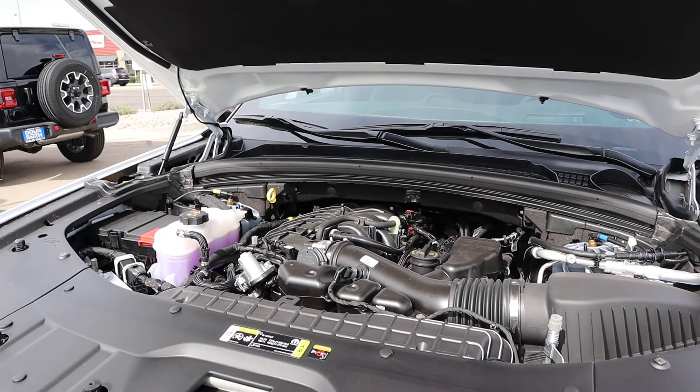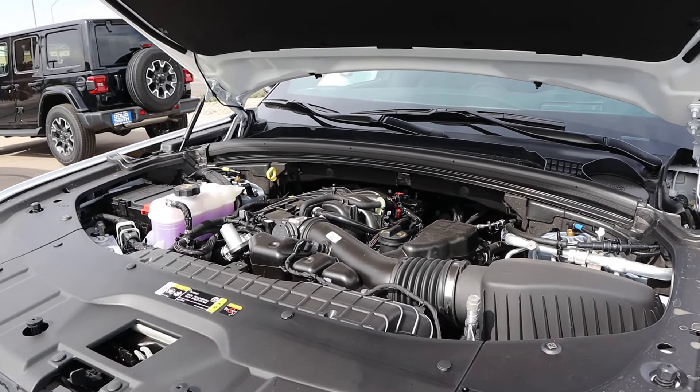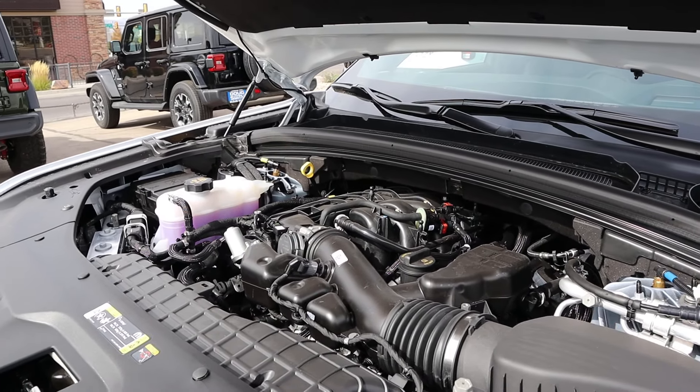Under the hood we have a 3.6-liter V6 that goes through an 8-speed automatic transmission. Fuel economy is 19 around town and 26 on the highway, with power outputs being about 290 horsepower and about 260 pound-feet of torque.